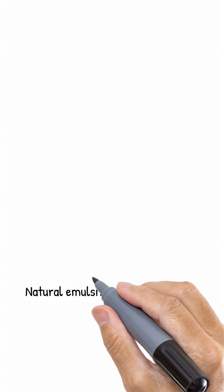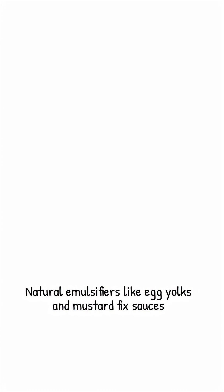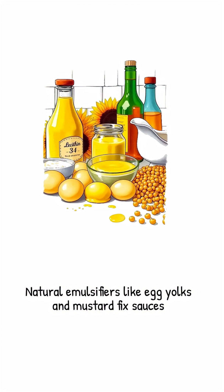Nature already hands us a few counselors. Egg yolks keep hollandaise together, mustard saves salad dressings, but the real MVP for turkey gravy is lecithin from soy or sunflower seeds.